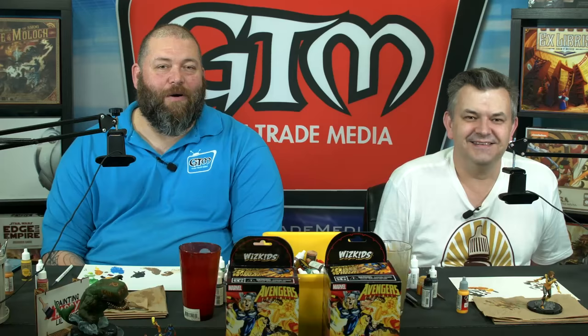Again, we did a repaint on some Heroclix from the new Avengers Infinity line from WizKids. If you want to find out more about Heroclix, go to WizKids.com. You can find out all you need to know about Heroclix and the organized play at your local game stores. We always thank you guys for allowing us to be a part of your community. If you haven't joined the Painting Happy Little Minis group, please go over there and request to join. This has been Painting Happy Little Minis - I'm Rick, I'm Dave, and we'll see you at the game store.